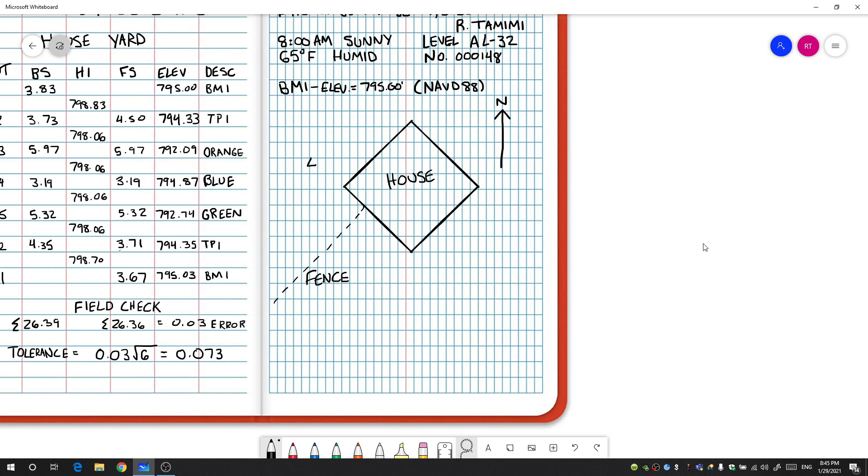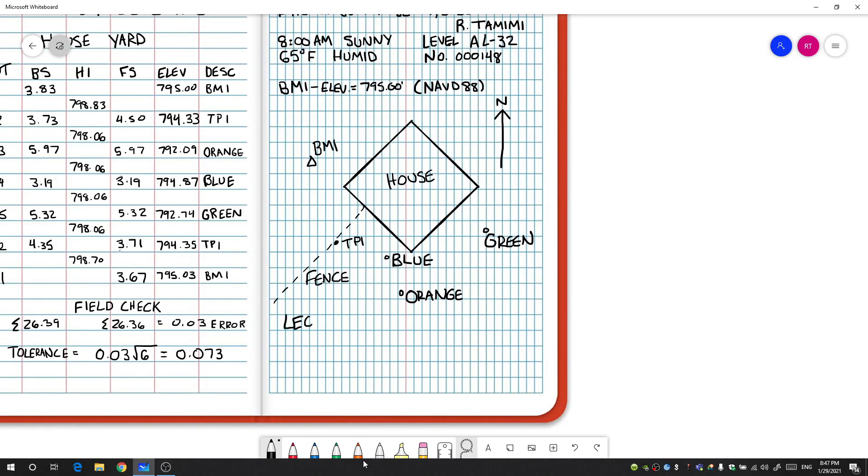The starting point was at the top — that was BM1. We took a shot at TP1, and then we draw in the control points: orange, green, and blue. These don't need to be exact locations, just in the general vicinity of where those shots were taken, so when someone looks at the sketch they know where they were in the real world. Finally, add a legend to differentiate the types of points: a triangle represents a benchmark, a solid dot is a turn point, and an open circle is a control point.